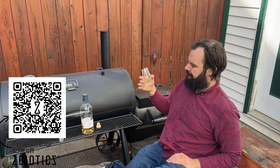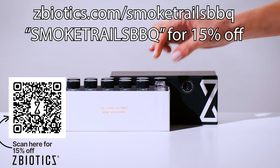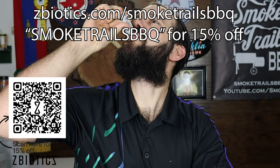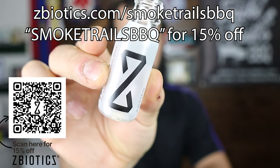ZBiotics Pre-Alcohol Probiotic produces an enzyme to break this byproduct down. It's designed to work like your liver, but in your gut where you need it the most. Just remember to drink ZBiotics before drinking alcohol, drink responsibly, and get a good night's sleep to feel your best tomorrow. Personally, when I have a ZBiotics before having a few drinks, I just feel more motivated and a bit less sluggish the next day. Thanksgiving is right around the corner, so stock up at zbiotics.com/smoketrailsBBQ for 15% off your first order using code smoke trails BBQ at checkout.